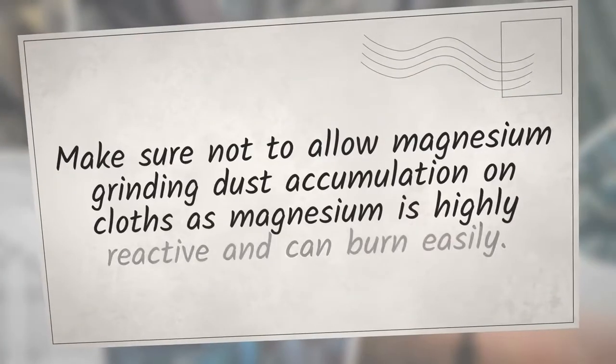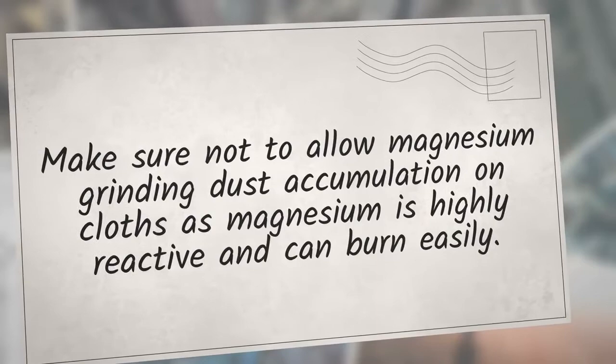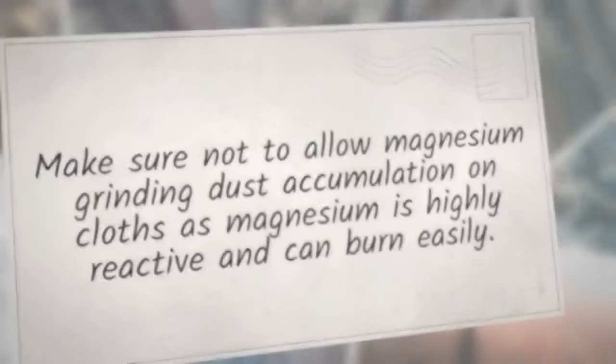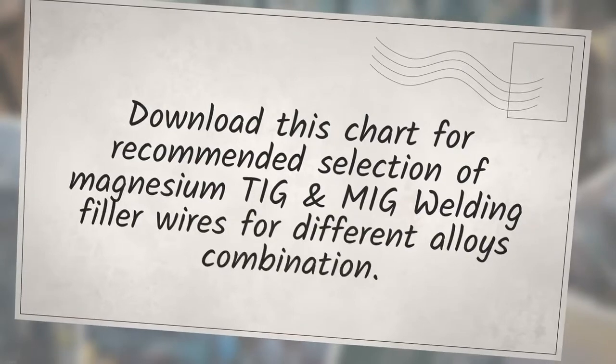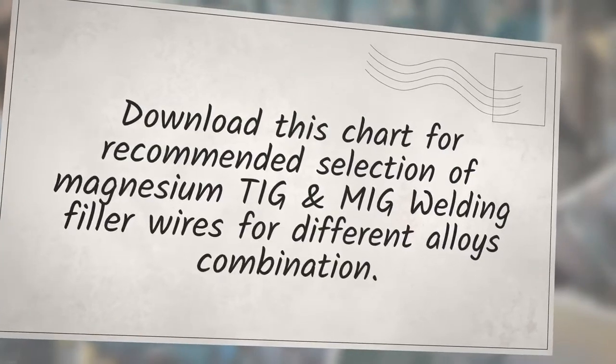Make sure not to allow magnesium grinding dust to accumulate on clothes, as magnesium is highly reactive and can burn easily. These filler wires are classified under AWS 5.19 specification. Download the chart for recommended selection of magnesium TIG and MIG welding filler wires for different alloy combinations.